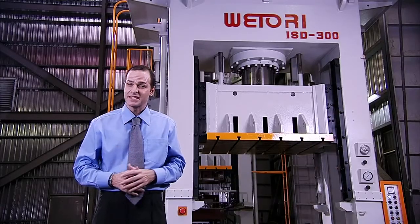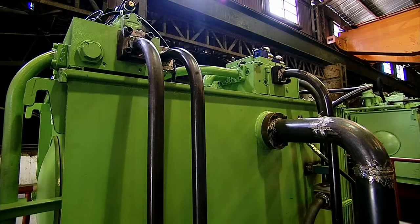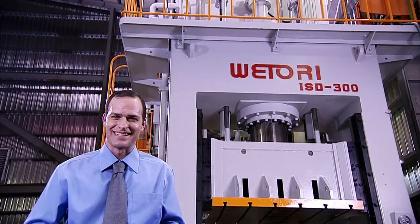Another factor optimising the performance of this press is the push-button control and the logical hydraulic circuit design, which makes the press simple to operate and especially easy to maintain.